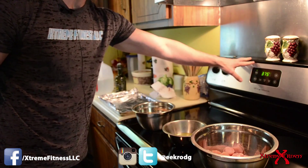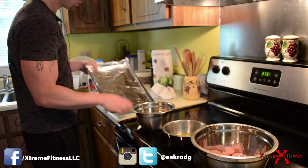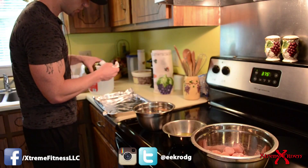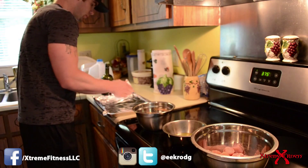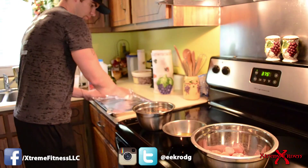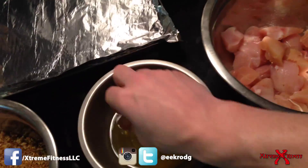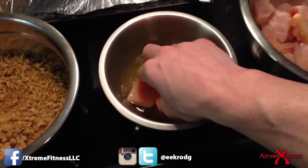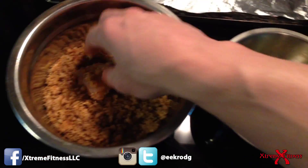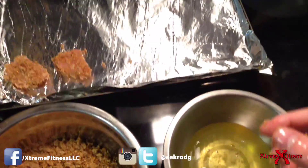First thing we want to do is preheat our oven to 375 degrees. Then we're also going to add a little bit of olive oil to our pan that has the tin foil on it — this is to keep the nuggets from sticking. While the oven is heating up, we're going to take a piece of chicken, dump it into the egg wash, and then transfer it to the breadcrumbs, then onto the coated pan. And that's it.